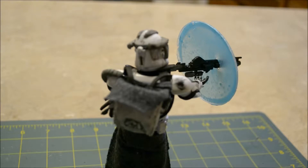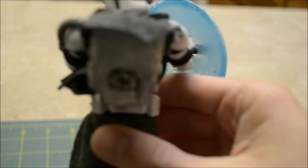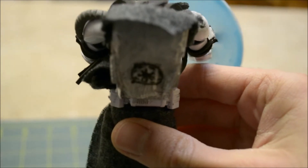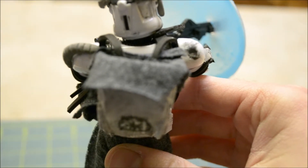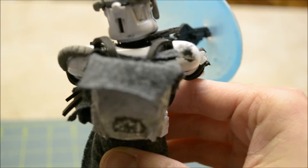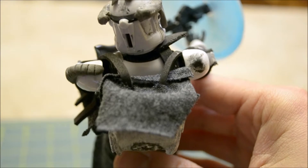I glued the pieces together and once I did that I painted it white, because the clones have everything white. I attached some fabric on top for the little flap, and I used more foam to make the straps as you can see right there.